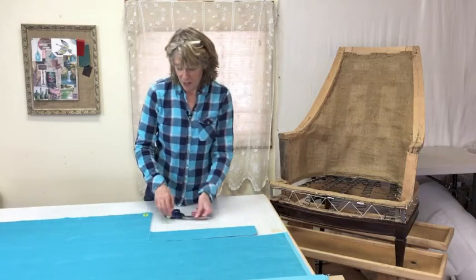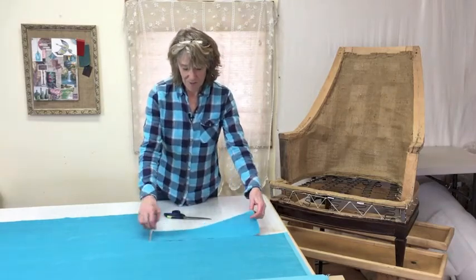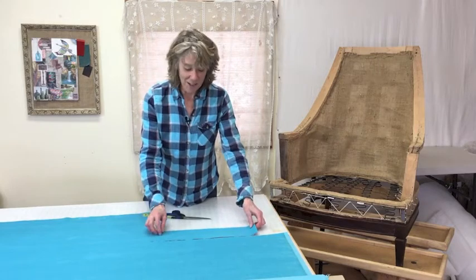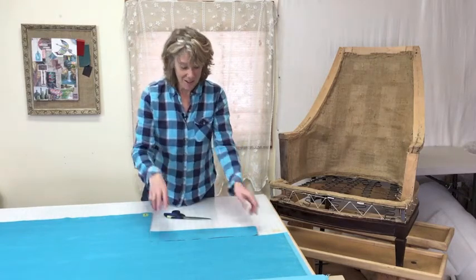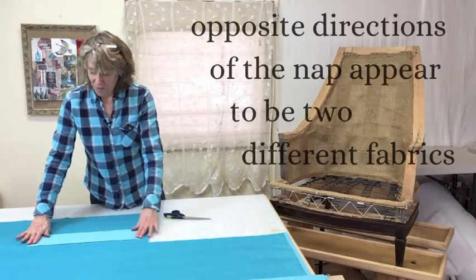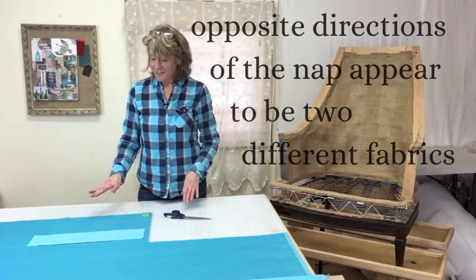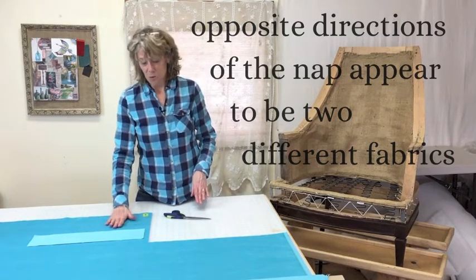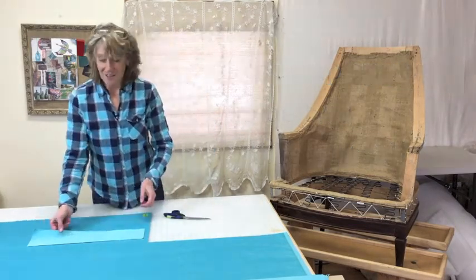I've just cut out this piece from this fabric — you can tell it's the same fabric — and I just want to demonstrate what happens if you get it turned around. If you get a piece that's opposite, it looks like two separate pieces of fabric, so you always want to be sure to put your arrow as a guide.